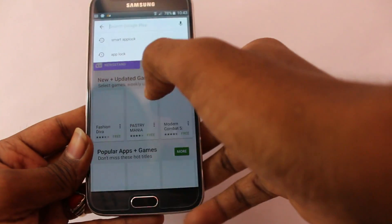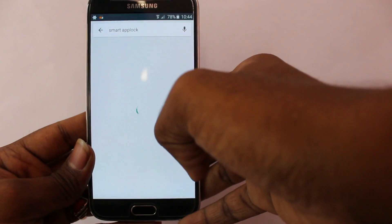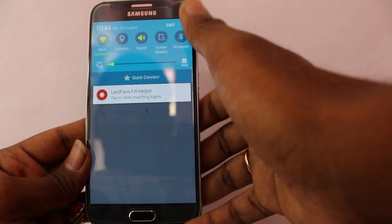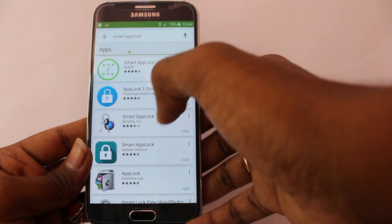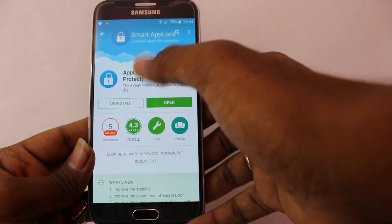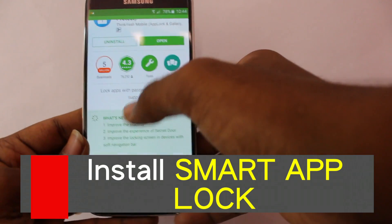First, go to the Play Store and search for Smart App Lock. You will find the Smart App Lock app there. Go ahead and install this application to your device.